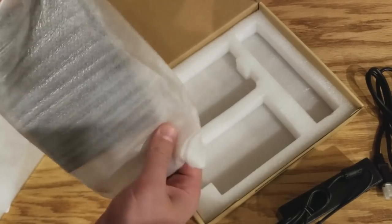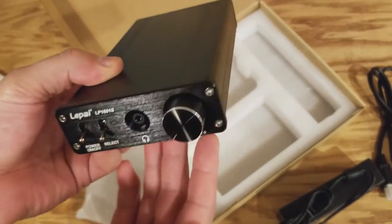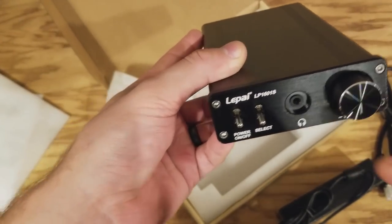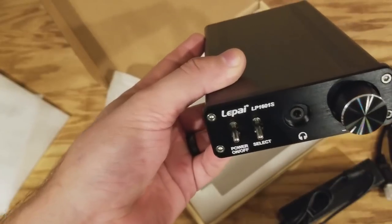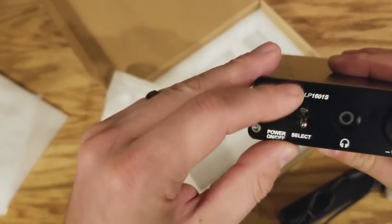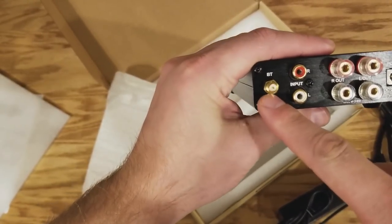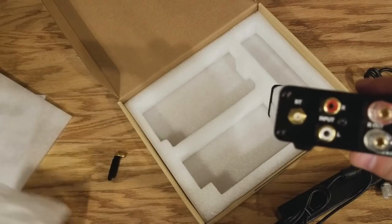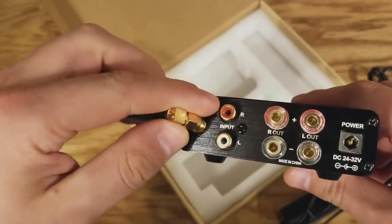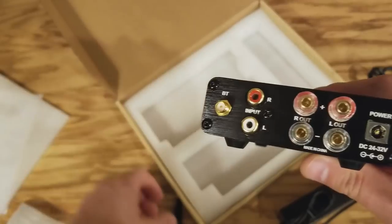Let's see what the amplifier itself looks like. Wow, that's really nice — black aluminum casing. It's got a headphone input, which is really nice to have since not very many amplifiers actually have that. It's got your power on and off, and this looks like it selects between Bluetooth and your input on the back. That is the Bluetooth antenna, and it also has really nice binding posts.